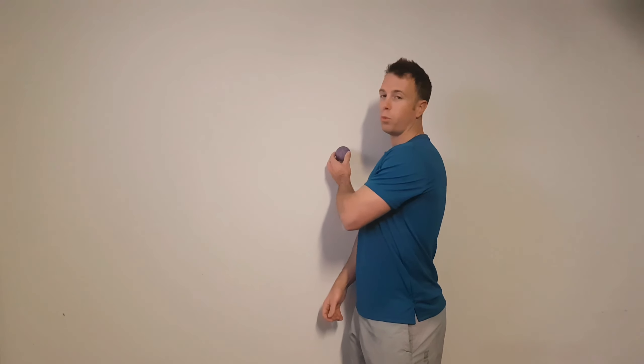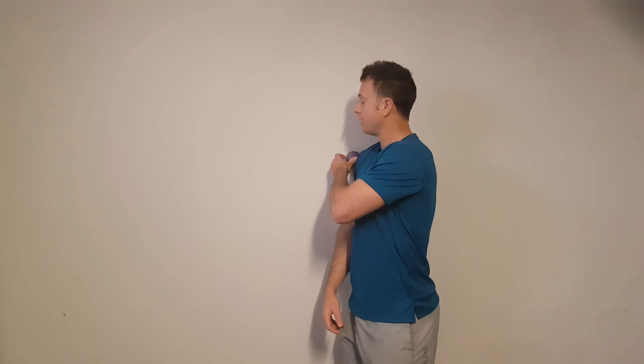What you want to do is place it on the wall at around about mid shoulder blade height. Roll onto it and just find those tight spots. Cross your arms over the front of your body to start with to push your shoulder blades forward. Once you find a tight spot, sit there, press on it, put your hand down towards the ground, then raise it up towards the roof.